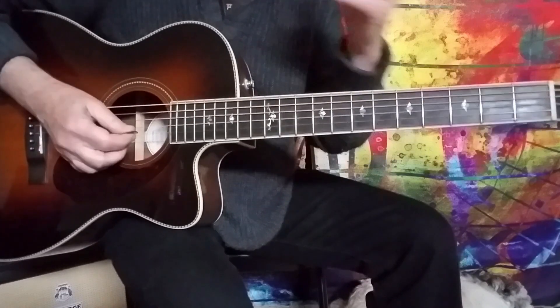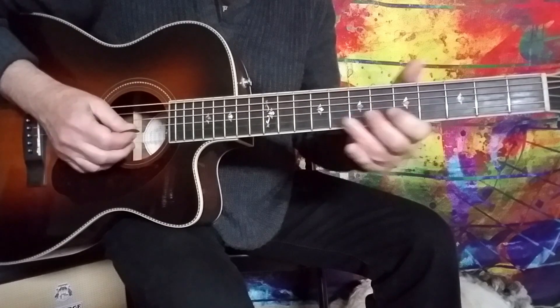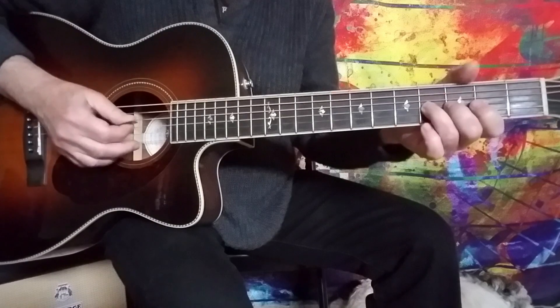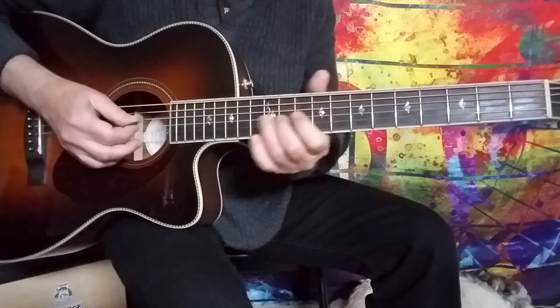If you go to the next two strings, say starting from the B string — we've got C, D, E, F, G, and so on. And then on the G string we have A, B, C, D, E, F, G, A, B, and A again.